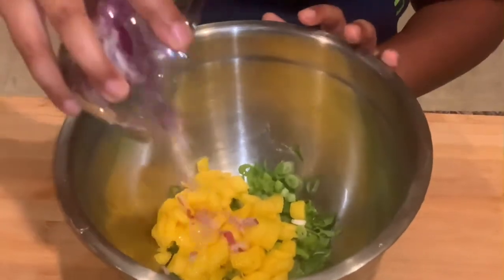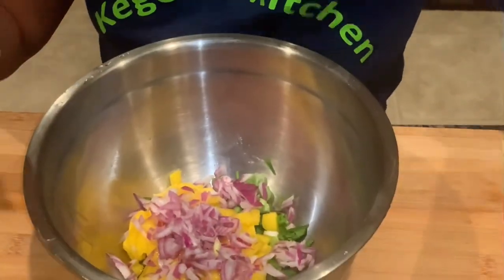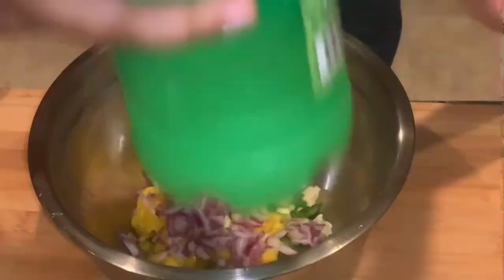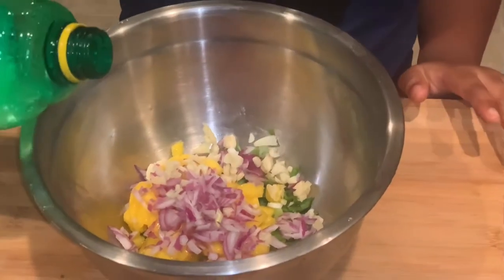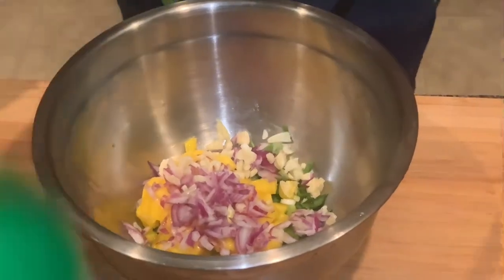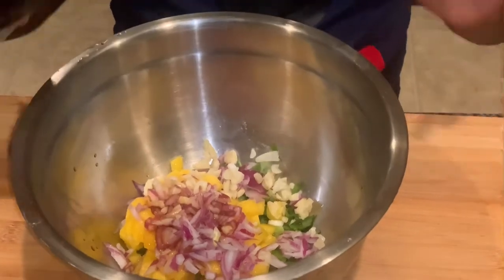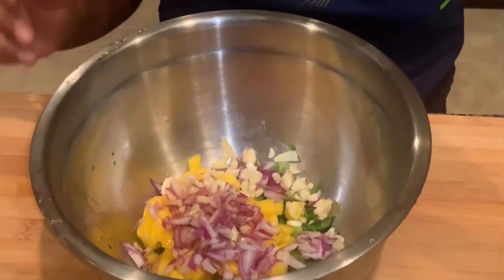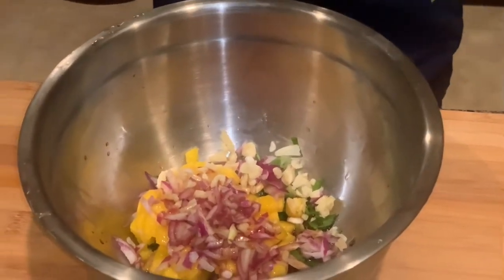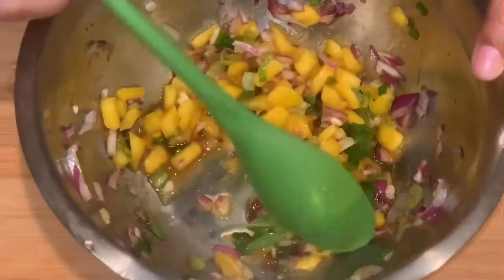Our red onions and our garlic, with a little bit of lemon juice and soy sauce. Add a little bit more soy sauce — all right, that's good. We're also going to add a little bit of brown sugar to add some extra sweetness, then mix it all together.